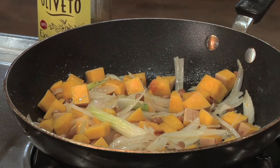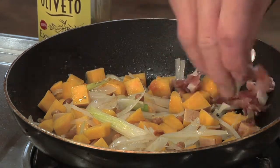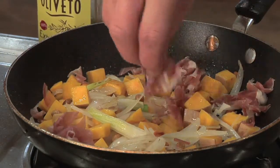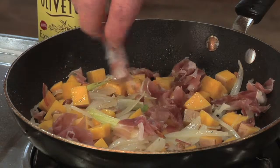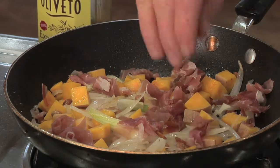I'm also going to add my prosciutto. There's a little bit of fat on here, so that's going to help add some oil to the pan. This flavor has some salt, so it'll absorb into our butternut squash as well — nice and delicious. And we might get a little bit of browning on that prosciutto as well.